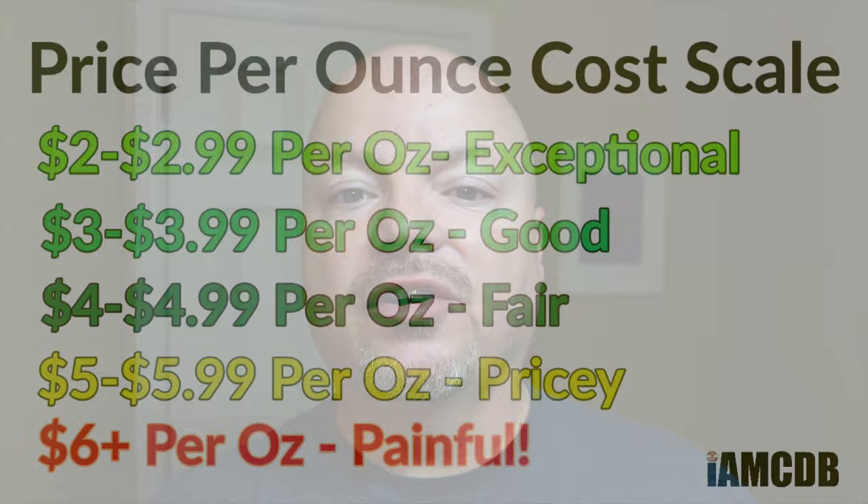And now, back to the video. We're going to start out with the soap today, which is Crown and Crane Barista. This comes to you for $16.95 for five ounces, and on a cost basis, that is a good price of $3.39 an ounce.